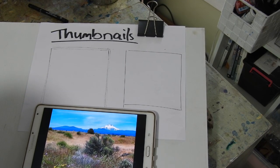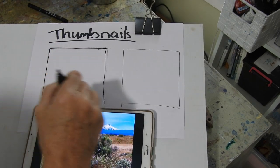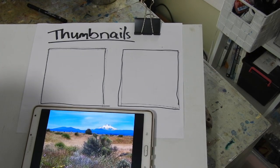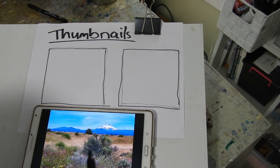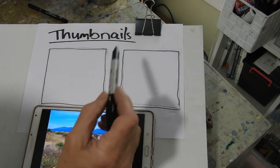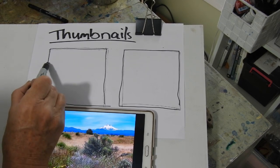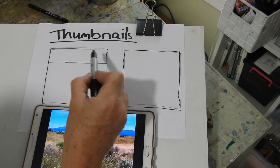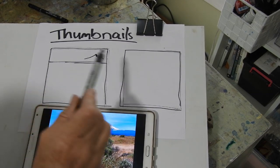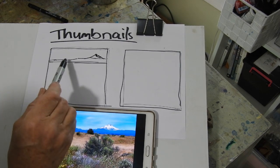So here's my image. I've just got it on my tablet there because it's a nice way to see it, and I've got two square boxes. I'm going to do a couple of thumbnails to help me decide where to place the major elements since I'm changing it from a landscape format to a square. I do like square formats, so what I'm going to do first is place the mountain because that's an important thing and I want it to stay in the same sort of position over here. I'm going to divide it into four so I want it on the horizon to be up high. I'll put the mountain over here and then we'll have another layer in front of it.